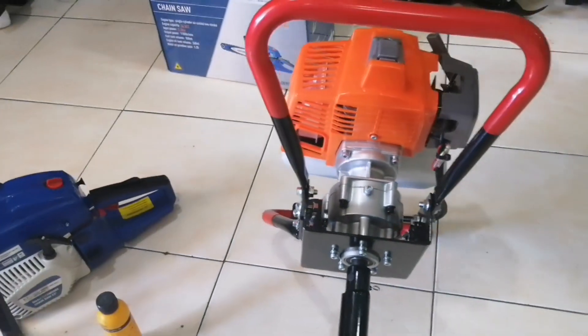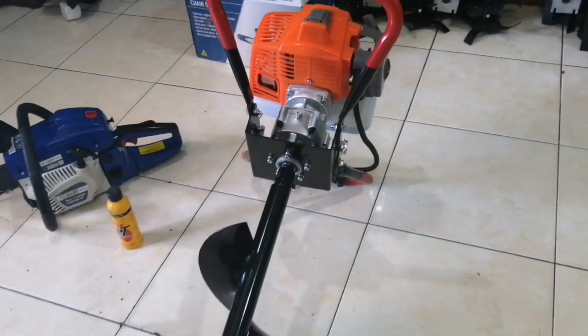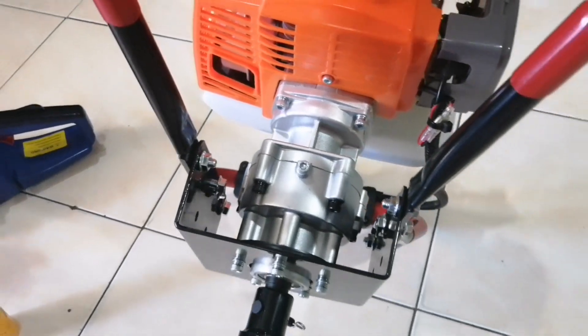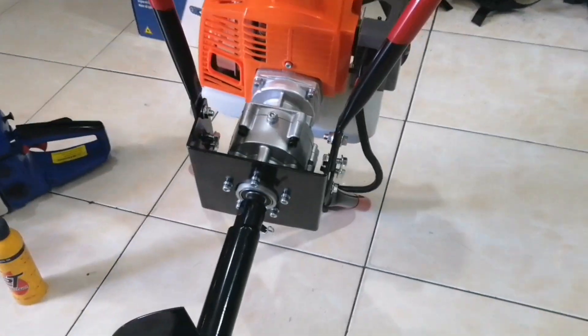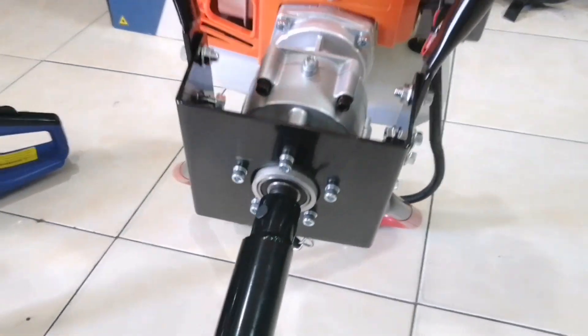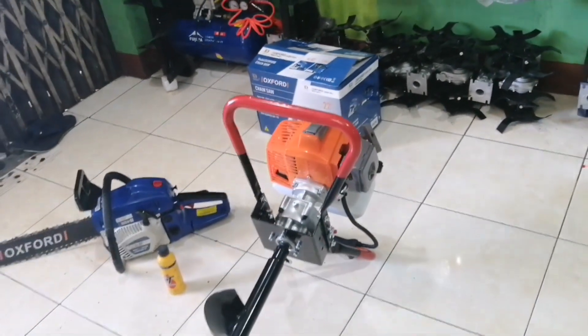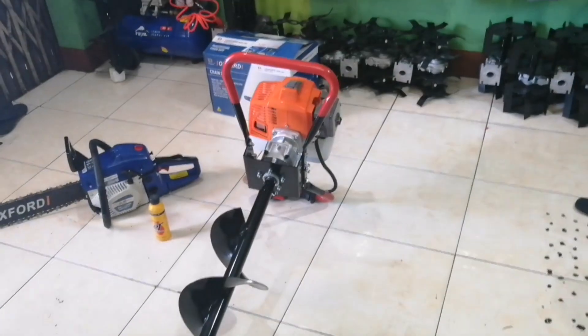Para sa pag-aalaga ng earth auger, ito ang lagay ng grasa — minsanan lang naman po lagyan, parang sasakyan lang din. Para sa mga bearing niya. Pero yung gasolina haaluan ng 50ml 2T oil kada 1 liter. Testingin po natin ito mga bossing.